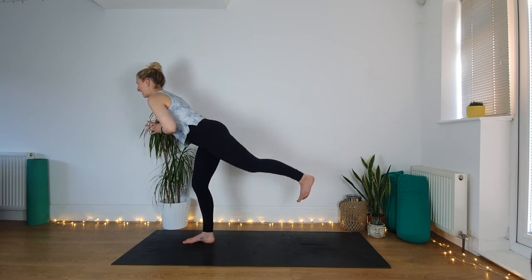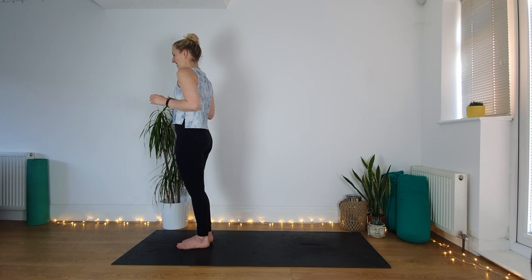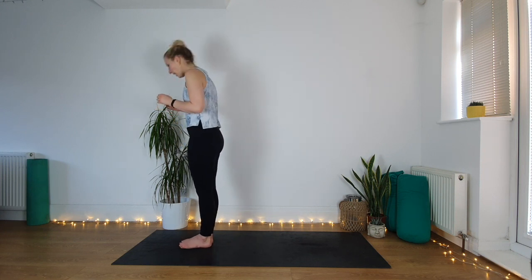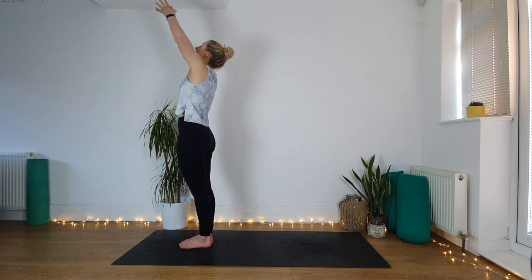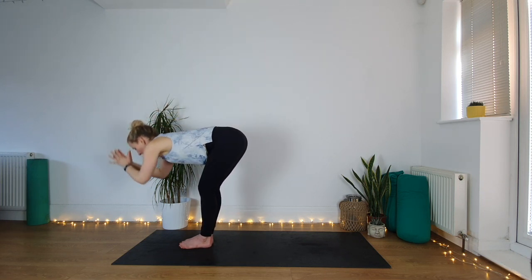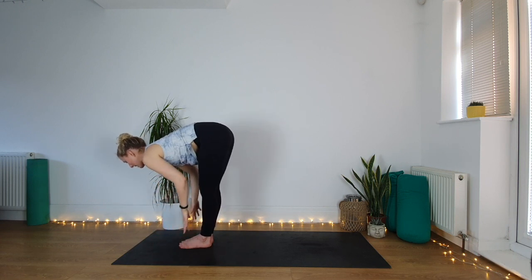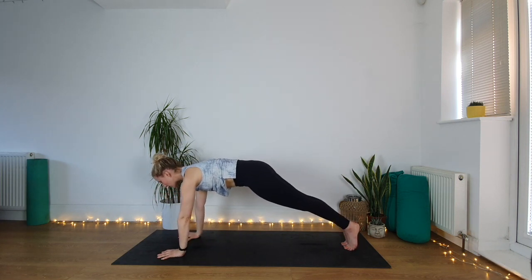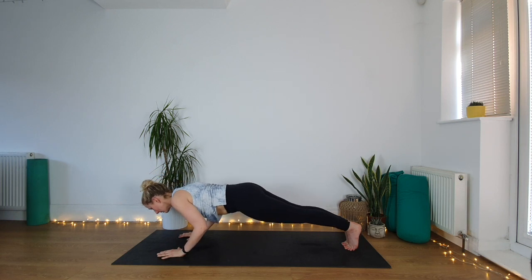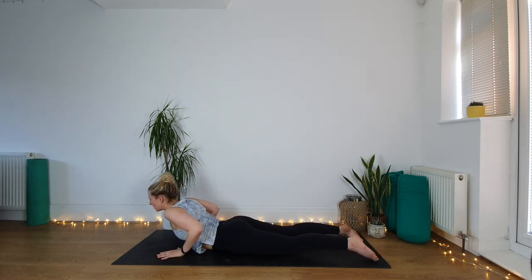Come all the way up to standing, shake out the legs. Feet together, hands to prayer, inhale lift the hands, look up, exhale fold down over the legs — you can bend the knees. Inhale lift up halfway, exhale step back to plank with or without your knees, lower as slowly as you can onto the belly. Just a low cobra — lift the head, lift the chest, pull your chest through your arms.